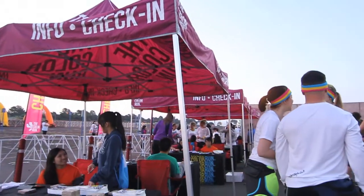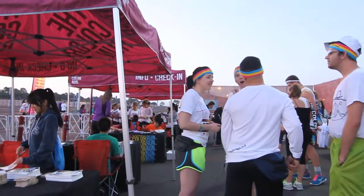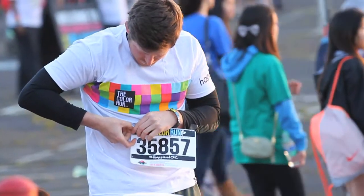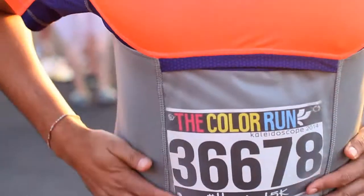Are you ready to say goodbye to the biggest race day annoyance? Are you ready to say goodbye to safety pins? We are introducing the SlickBib, the next generation running shirt.